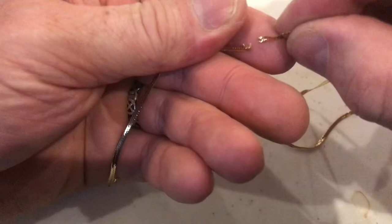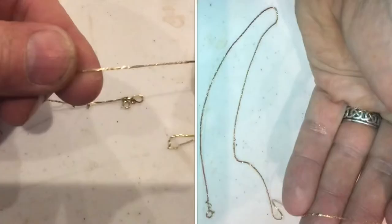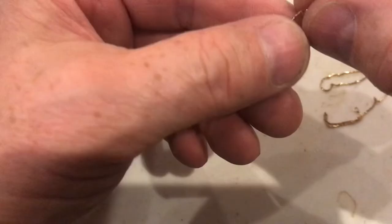But you can see we got a lot of those kinks out of there just by working it back and forth. Here's a thinner chain with a lot of kinks. We'll do the exact same method and we'll get this one straightened up. The trick is being able to see which way it bends and just keep working them out, just like we did on the other one.